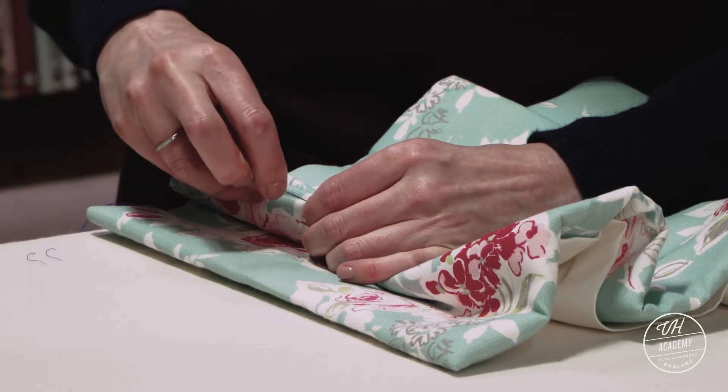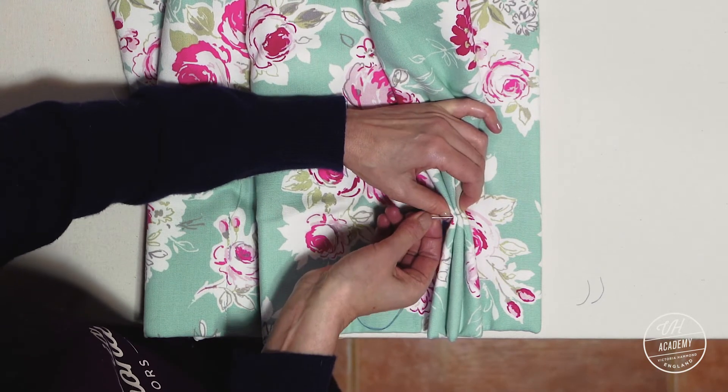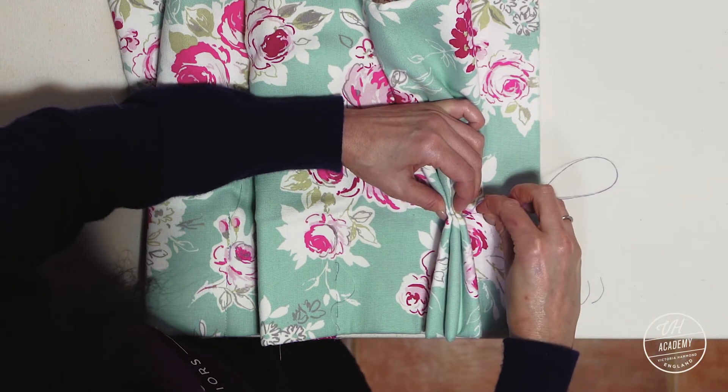Double thread. Hide in the middle your thread just below the buckram — I'm not going into the buckram, I'm going just below it. I'm also just stitching a couple of millimetres down from the top, not further down — just a couple of millimetres.